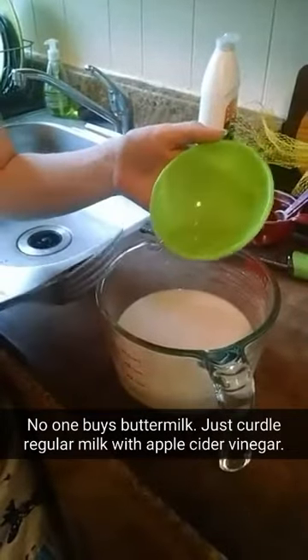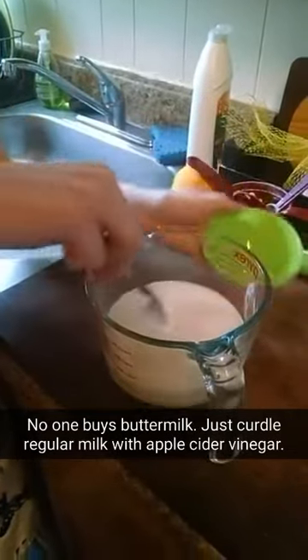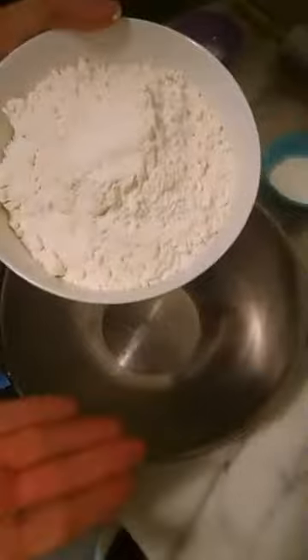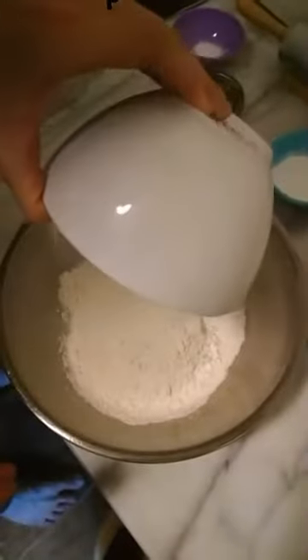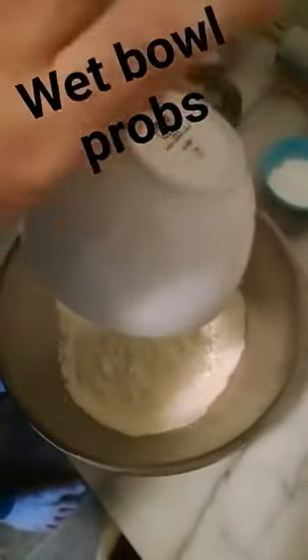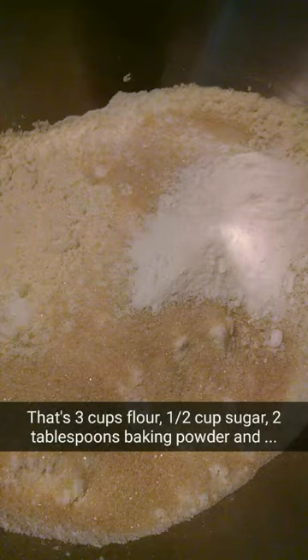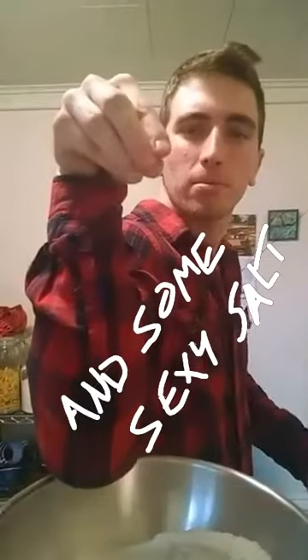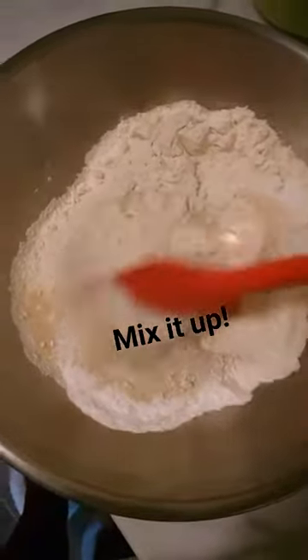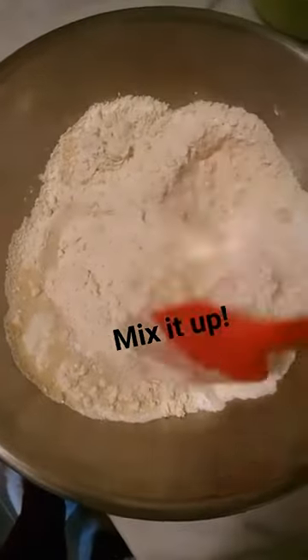First step, we are pouring in some apple cider vinegar to curdle our milk. Next, combine three cups of flour, and we'll just mix that all together and add in some butter.